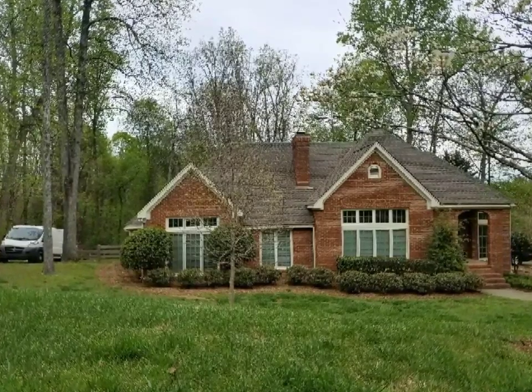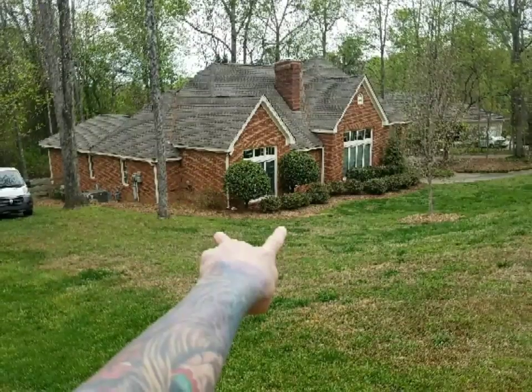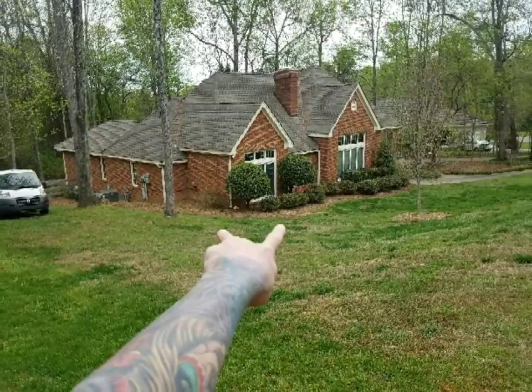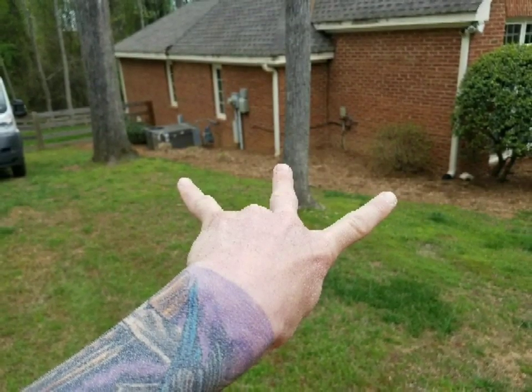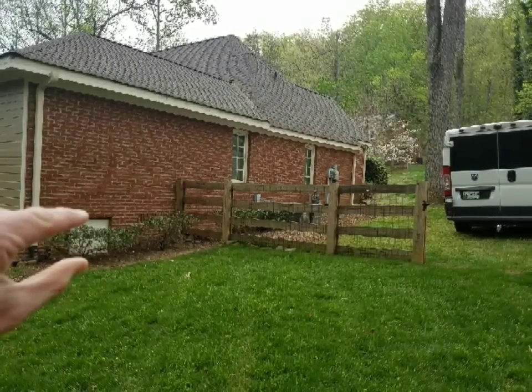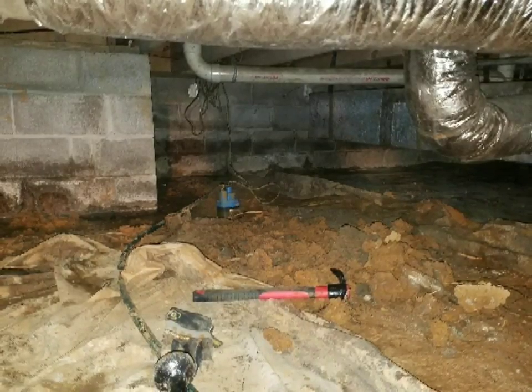It's kind of hard to tell here, but the yard was sloped heavily towards the front of the home as well as the side. There was an existing French drain on the outside, the gutters had been tied in, in an attempt to take water along the side of the home, and we had to get everything in through that little crawlspace door that you're about to see.